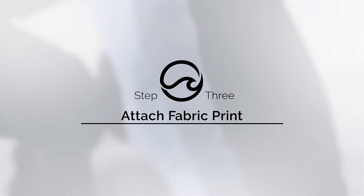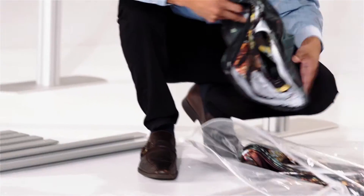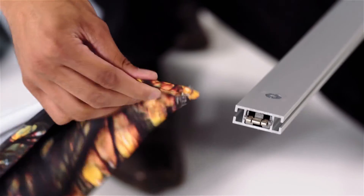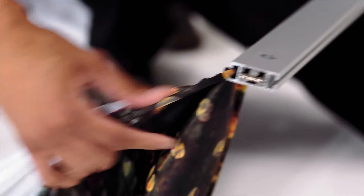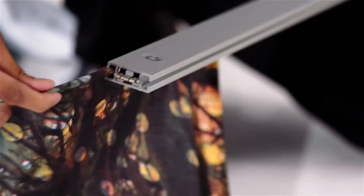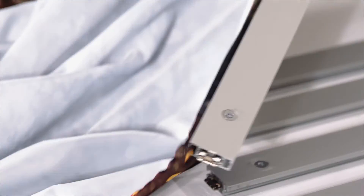Next, you're going to attach the fabric print. Take the fabric out of the bag. You'll be attaching the outer fabric prints first. Take one of the outer fabric prints and locate the bottom of the graphic. Using the silicone edging, slide it through the track of the horizontal support bar. Use your hand to help feed the fabric through until it reaches the end of the track.